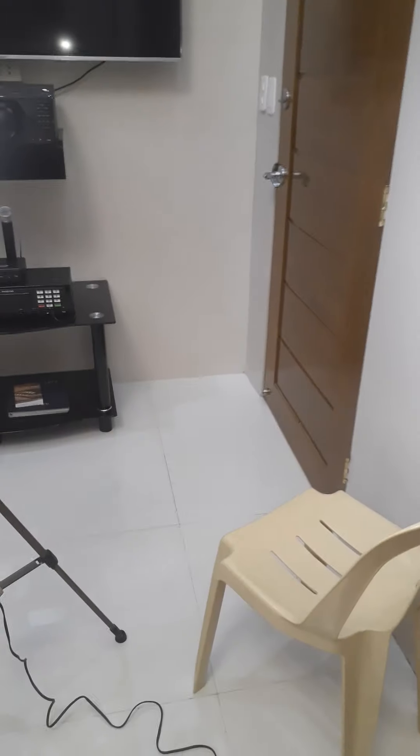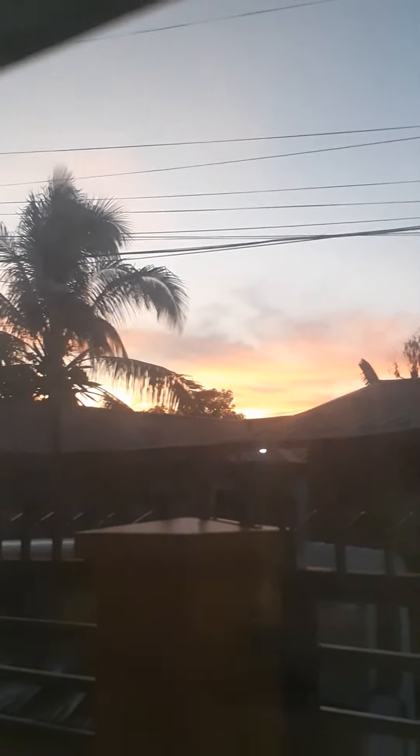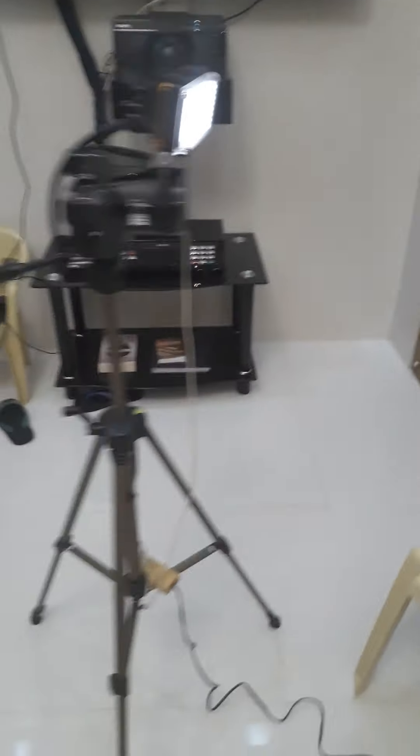It's almost five o'clock — actually five o'clock in the morning. Look at this, isn't that beautiful? It's so nice. I haven't slept yet, so I should sleep now.